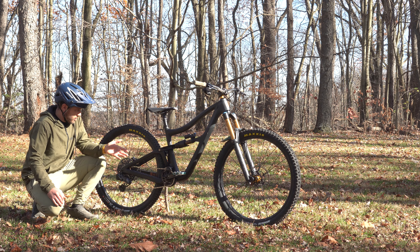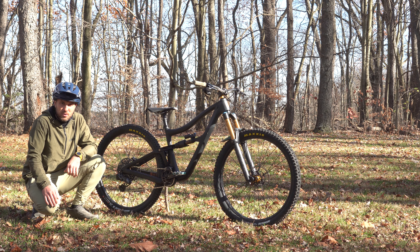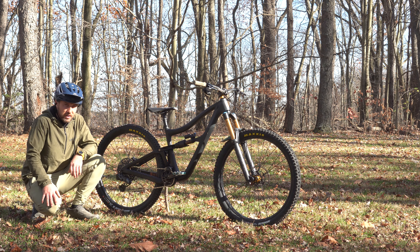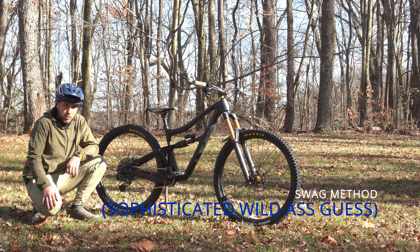I wasn't too familiar with the V2 or V2S specs. The main things I know about this bike are they use a universal derailleur hanger, which is pretty convenient, and they wound up the rear end of the bike to stiffen it up a little bit — so for people that like to whip and land sideways, that might be pretty beneficial.